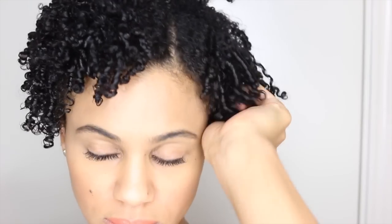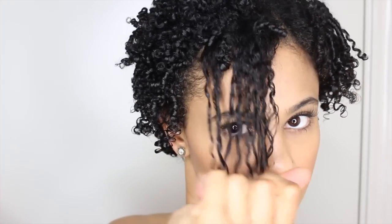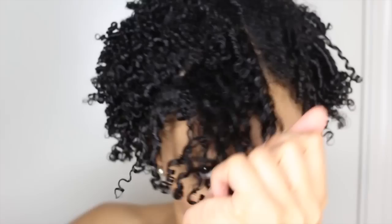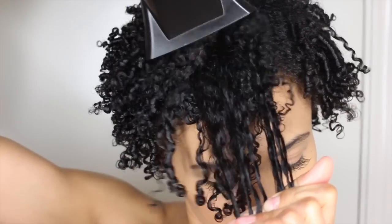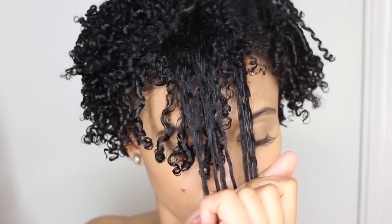Using my blow dryer on medium to high heat, I will randomly stretch my hair into its desired shape. Here I want a tapered look, so I'm focusing on stretching the front longer than the back. This is where shrinkage is actually your best friend — you get to mold your hair however you'd like it to fall. After applying heat to each section, hold it out for a little while so it can keep its new shape.